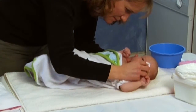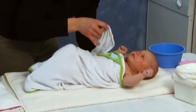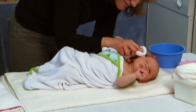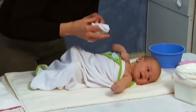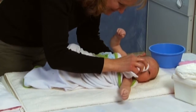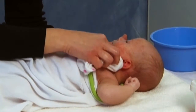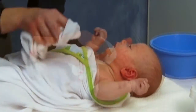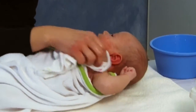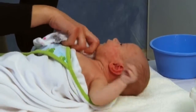Start with the eyes. With a clean corner of a washcloth, wash the inner aspect of the eye to the outer aspect using warm water. Repeat with the other eye, this time using a different corner of the washcloth. Wash your baby's face with clean water. Next, wash around the nose and ears. Never insert a cotton swab up your baby's nose or into the ear. Wash his neck, then work your way down the front of his body. Make sure to clean between all of the folds of the skin. Be sure to dry your baby thoroughly after each area you wash.